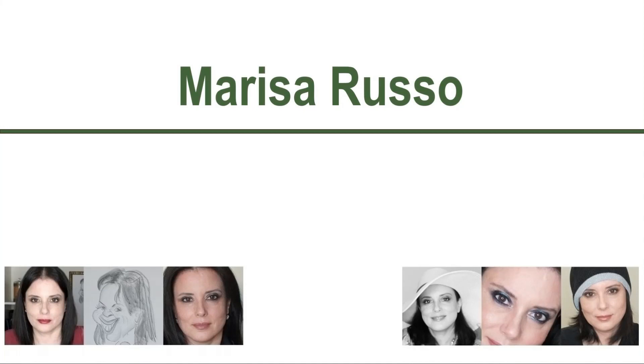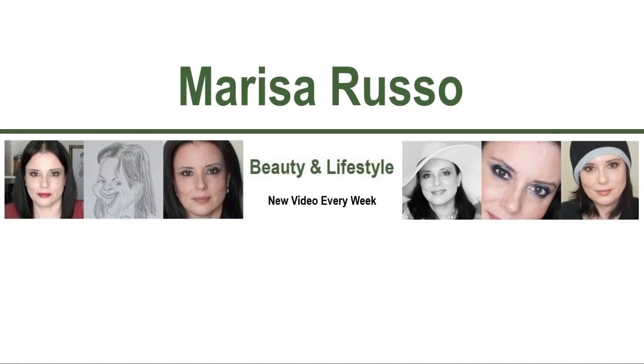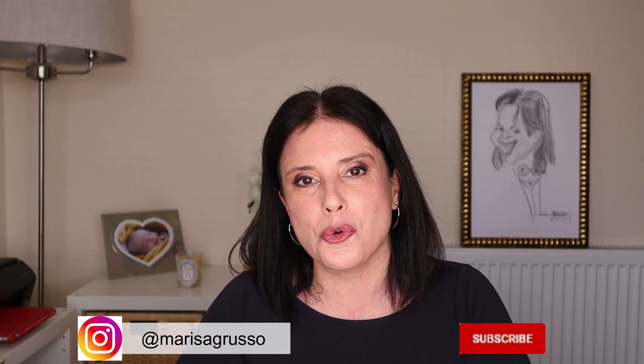Hi! In this video I'm going to share my review on the new Natasha Denona Glam palette. I'm going to swatch it, compare it with the Mini Glam and the ABH Sultry palette, apply it on me, and tell you my opinion. If you already saw one of my videos before, thank you for returning. My name is Marisa — welcome! Here we talk about everything beauty and lifestyle, focusing on over-50 issues. If this content interests you, please consider subscribing and following me on Instagram.